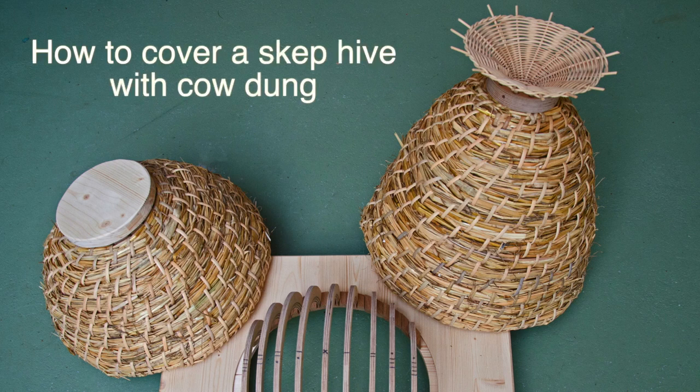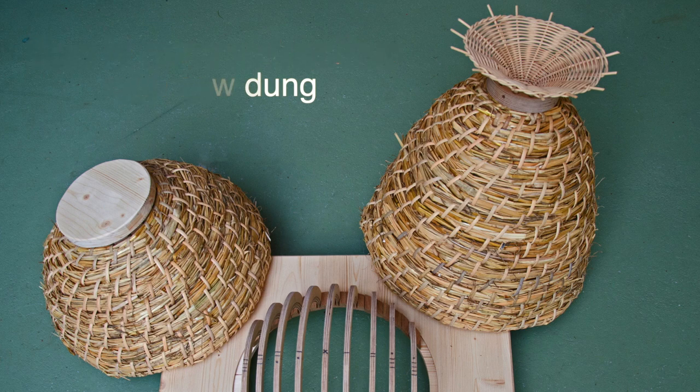Today we'll be plastering a sun hive made with rye straw, and this is based on a recipe by the German biodynamic farmer and beekeeper Matthias Thun.